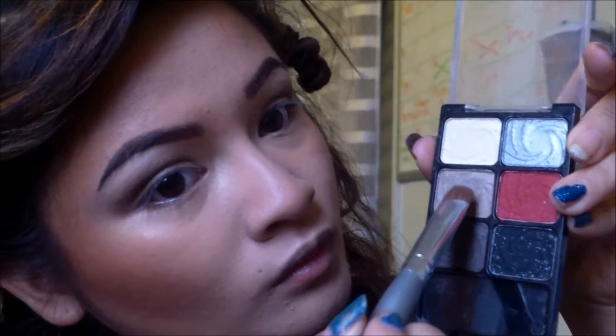Now I'm taking this palette called Night Elf from Wet n Wild. I'm taking this kind of shimmery olive color and I'm focusing this only on my lids.